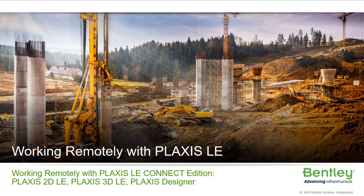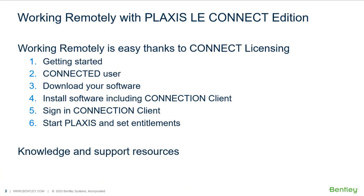Hello, welcome to this video in which we will show you how to quickly get you working from any location away from your office, such as your home. For this, we will use the Plaxis LE Connect Edition. The process of working from home is easy, thanks to the flexible Bentley licensing system. It just takes 6 steps to get you ready.